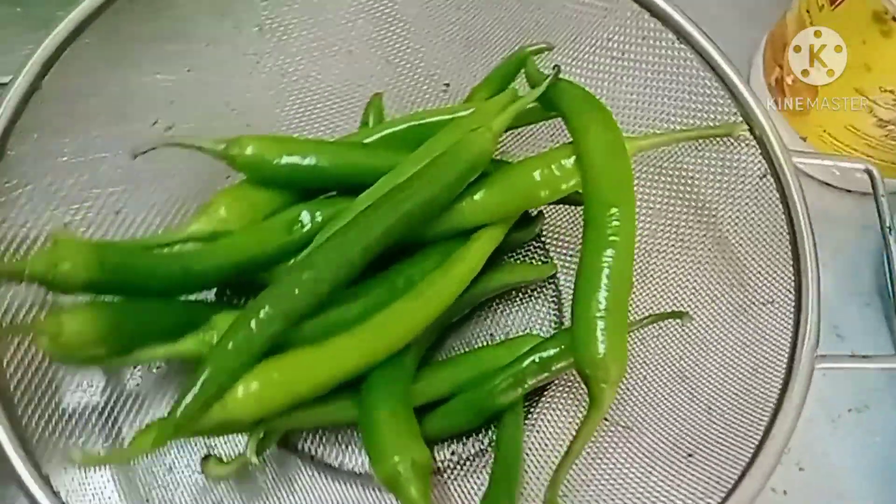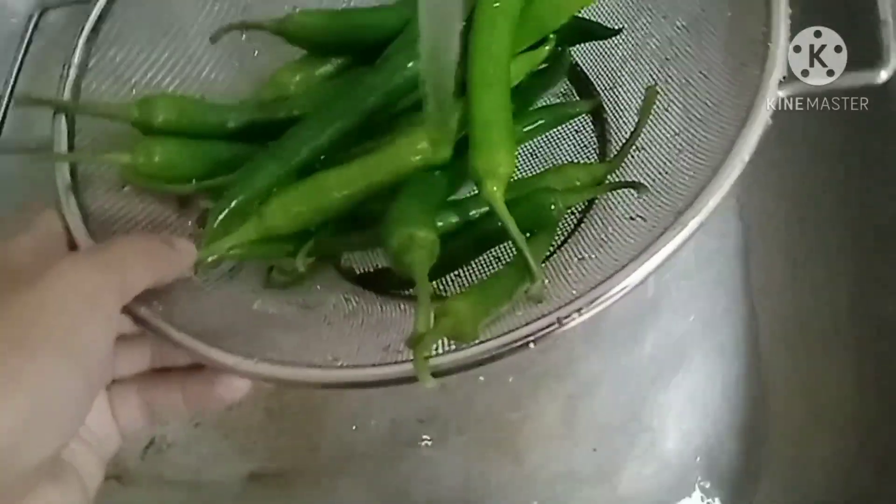Hello everyone! Today I will teach you how to make chili achar.